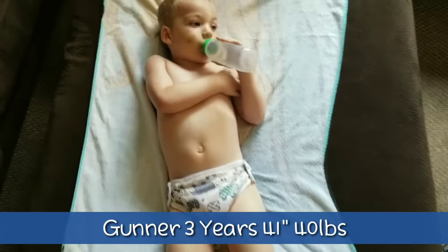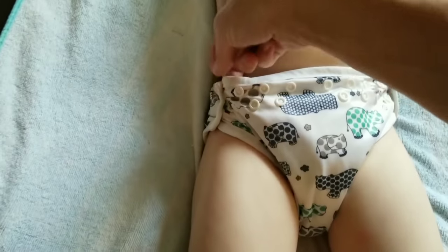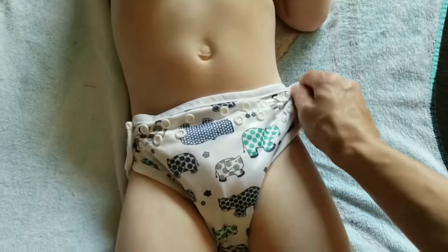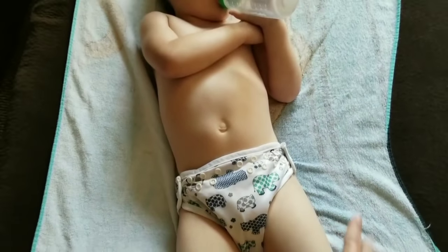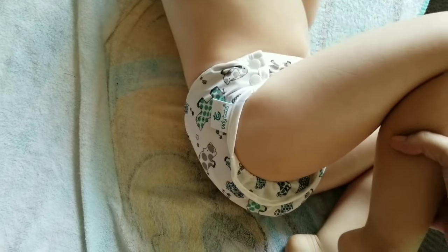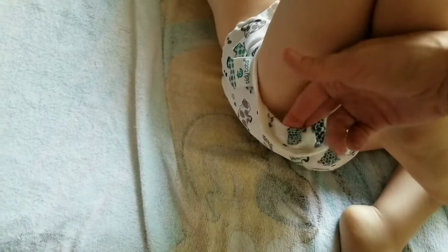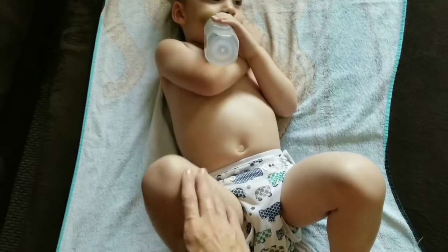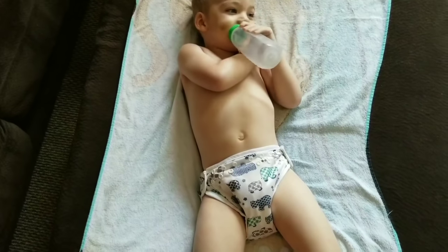Here is Gunner wearing the Tidy Tots diaper. He actually has one snap to go on this side — I could probably make it a little tighter — but this diaper definitely fits him and he weighs 40 to 41 pounds. I'm thoroughly impressed. The legs aren't even ridiculously tight. This is with the snap-in no-fold insert and a booster, and Gunner confirms it's comfortable.